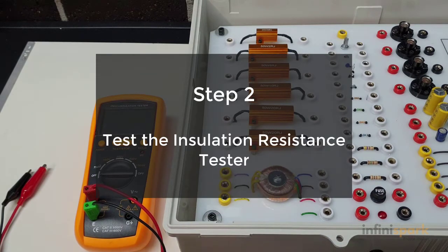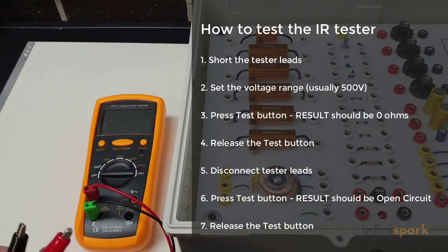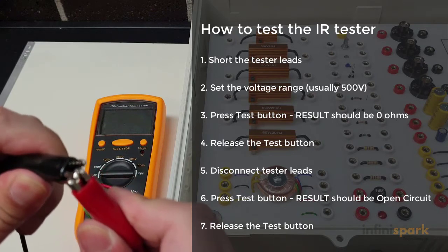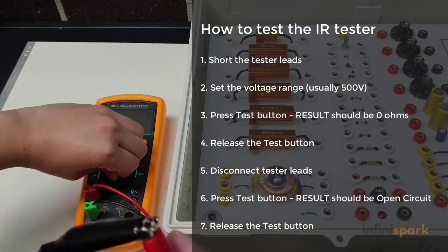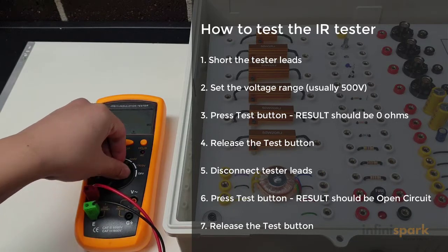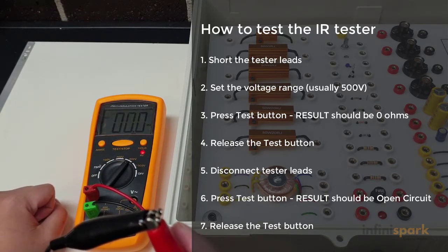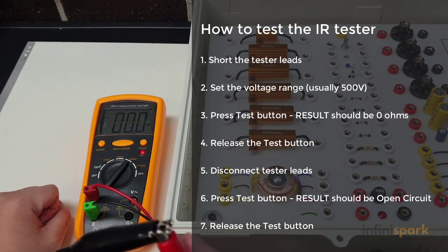Step 2 is to test the insulation tester itself. To do that, we grab our two leads and connect them together, then we turn on the insulation tester. As you can see, we should be getting a zero reading.